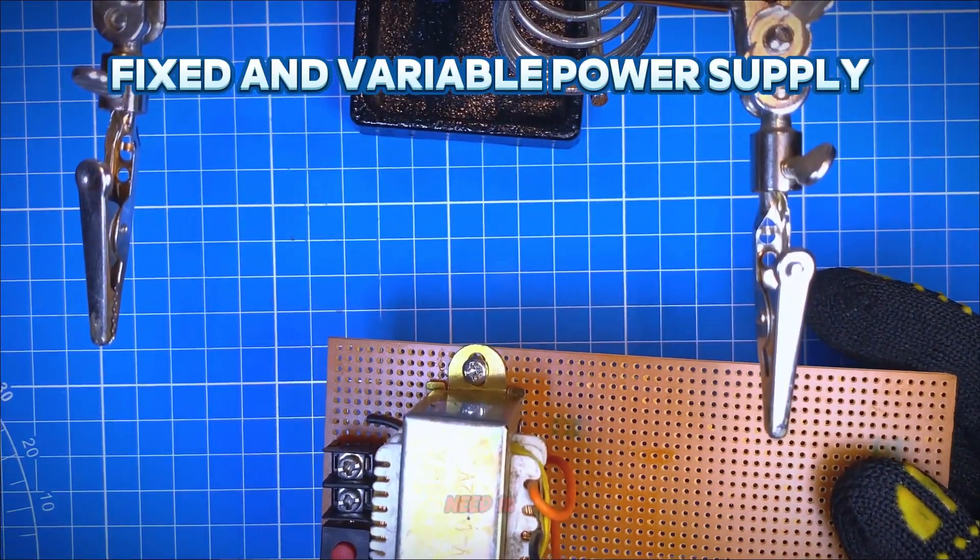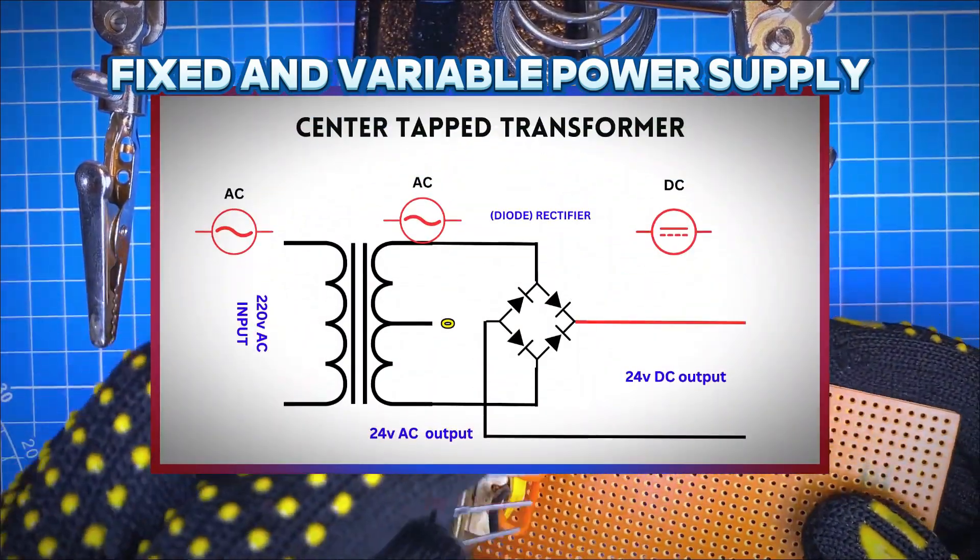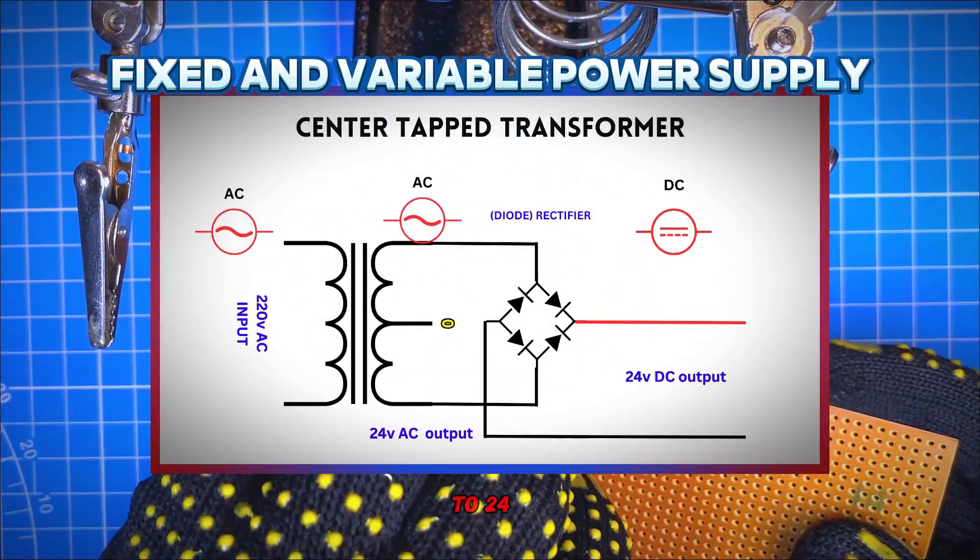The other necessary component we need is the rectifier diode. The function of a rectifier diode is to convert the 24 volt AC to 24 volt DC.